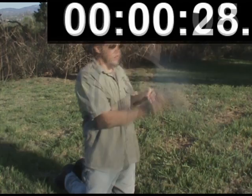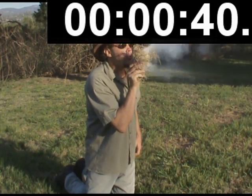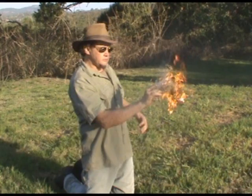The heart of your tinder bundle will be made up of fine smouldering tinder to extend the ember.